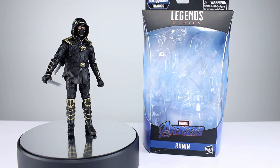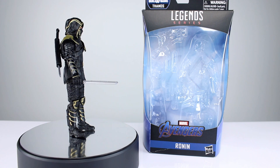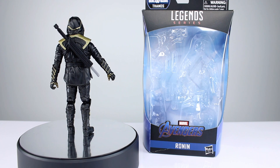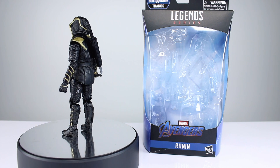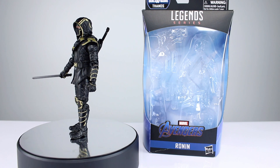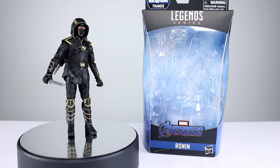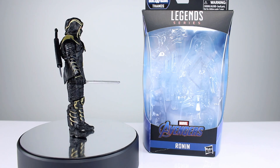Hey, what's up guys, this is Anthony from Anthony's Customs. For this review we are looking at the Marvel Legends Ronin from the Thanos Build-A-Figure wave of Avengers Marvel Legends. This is the movie version of Hawkeye once he becomes Ronin, and it's about as accurate as you can get a movie costume to the original source material. It still looks pretty good, and this figure captures it pretty well. There are a couple of issues, but it's a solid release so let's get him off the stand and take a closer look.